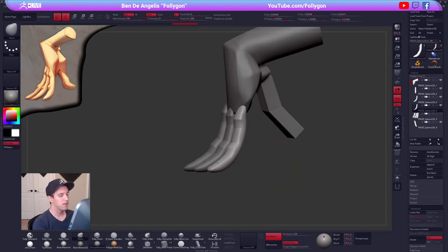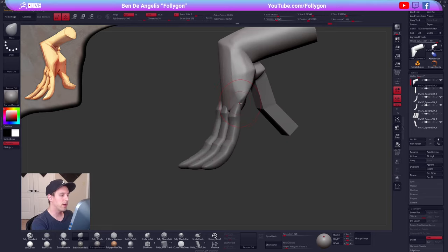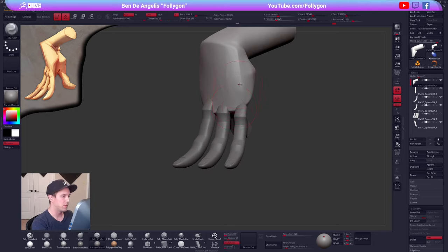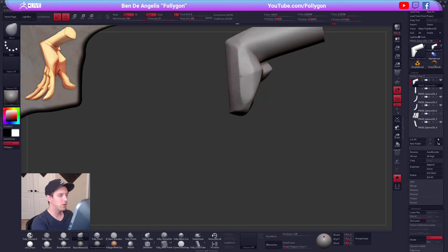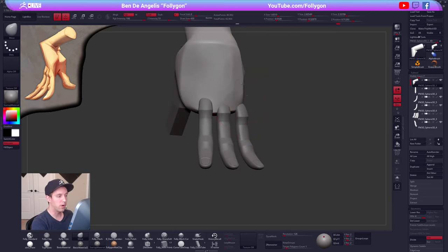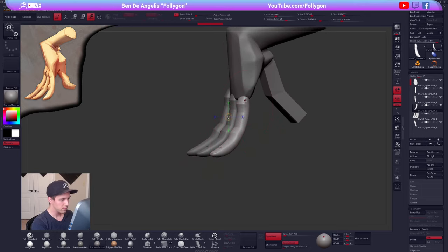My brushes are all custom here, minus the Damien Standard brush. Metcut brushes are a lot of fun — lots of variations on those. I really like the clay buildup brush in ZBrush — the default clay buildup. I wouldn't recommend it for most people unless you know what you're doing. It's hard to control if you're new to sculpting, but it's a great tool for working very quickly if you do know what you're doing. Lots of room for speeding up your workflow.